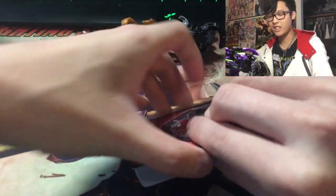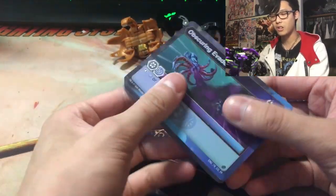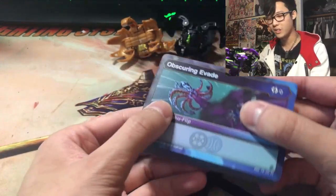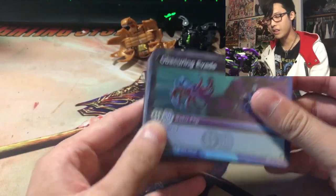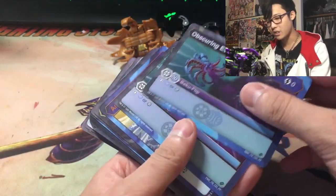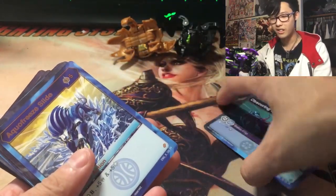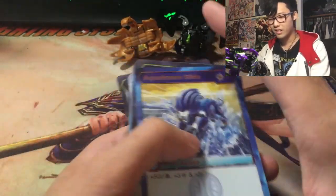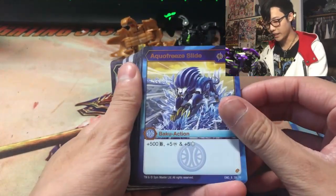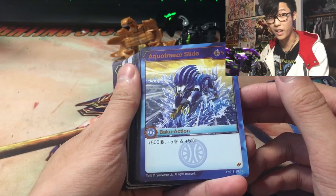Let's get on to the main attraction — the cards. I made sure I did not look at the cards before making this video, so this will be a little bit of a surprise. We got Obscuring Evade, a zero-cost stop. Aquas Dark is a little too targeted. Aquas Freeze Slide: 500 B-Power, 5 damage, plus 5 Frost Strike. That's incredible.